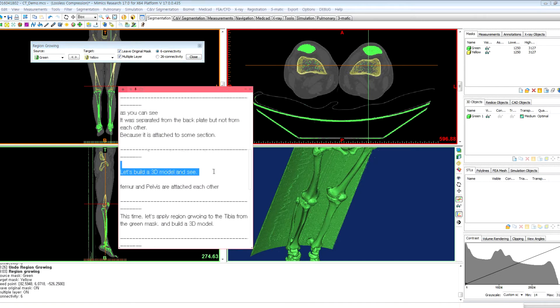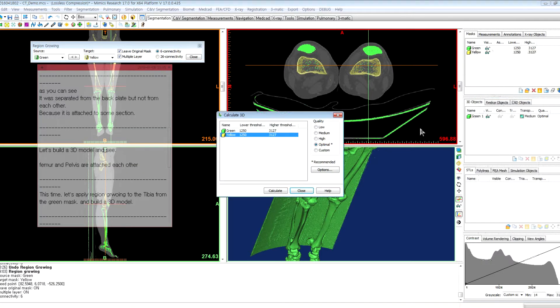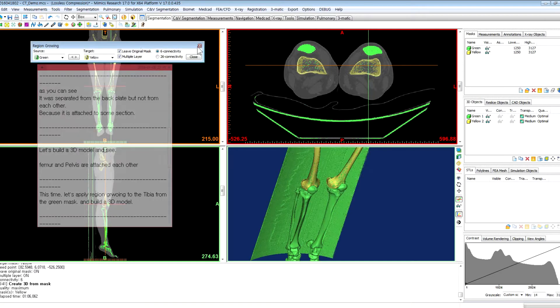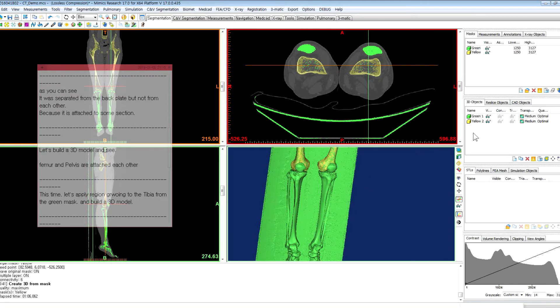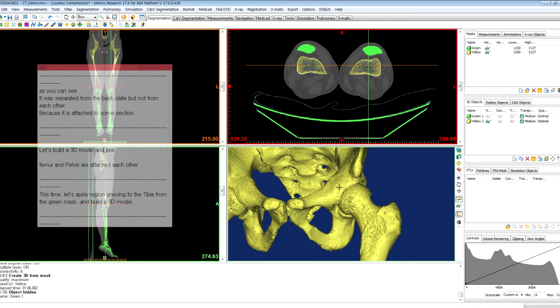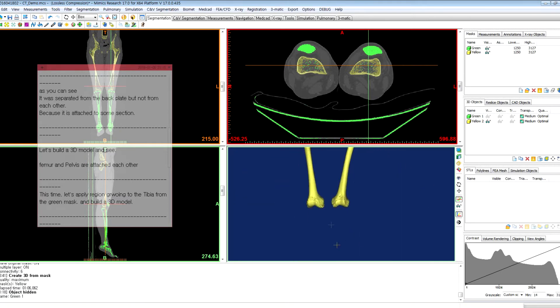Let's build a 3D model and see. Click the right button, calculate 3D, check optional, and click calculate. Then close the region growing window and hide the green mask. As you can see, the femur and pelvis are attached to each other, and there is no tibia.